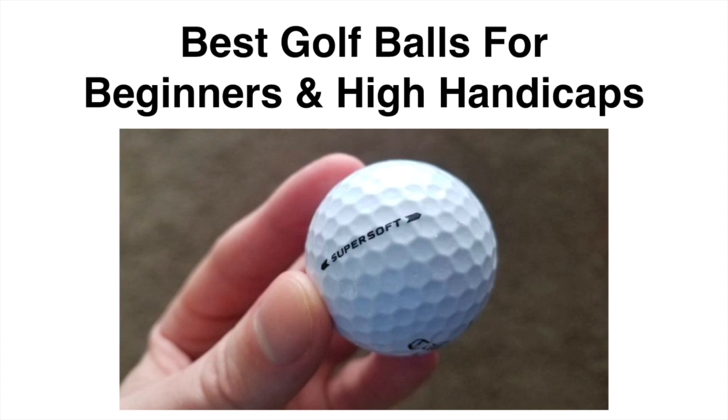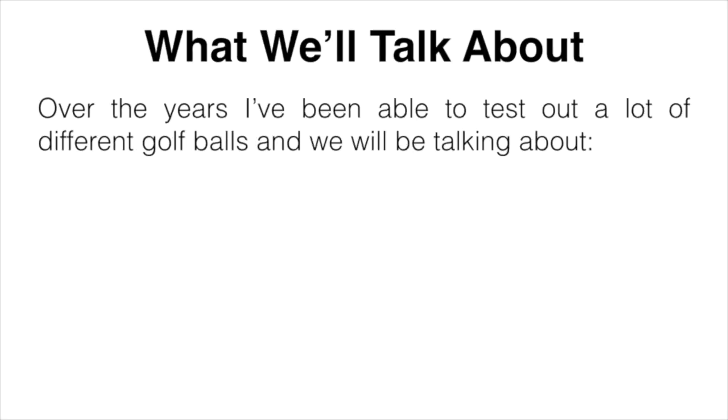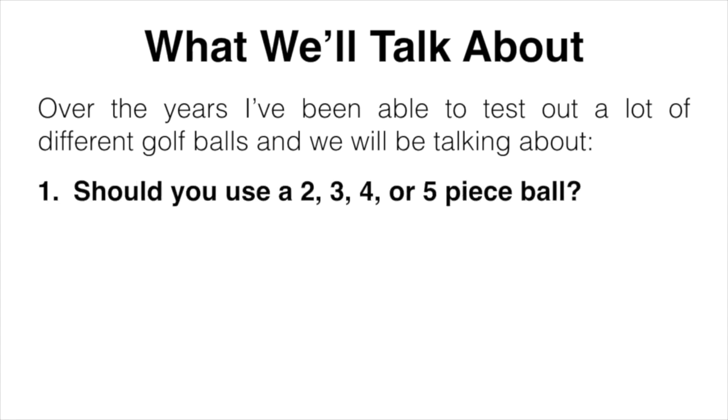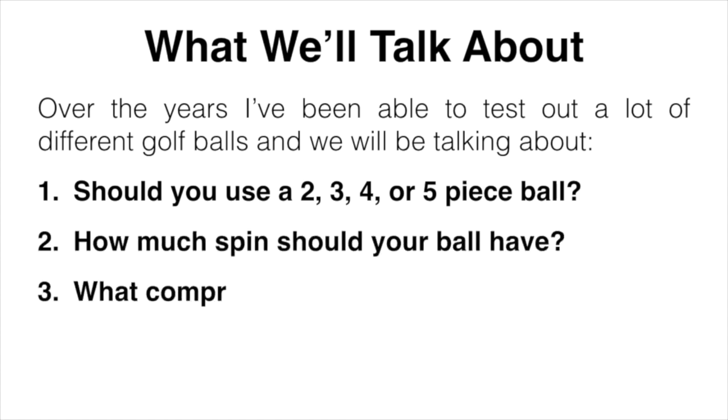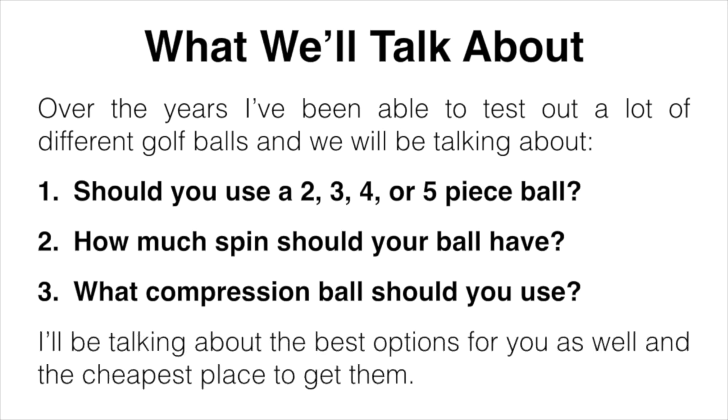In this video I'm going to be talking about what type of ball a beginner or higher handicap golfer should be using. We're going to cover whether you should be using a two, three, four, or five piece ball, how much spin you should have, and what compression ball you should be using. I'll also talk about the best options in my opinion and the cheapest place to pick them up.